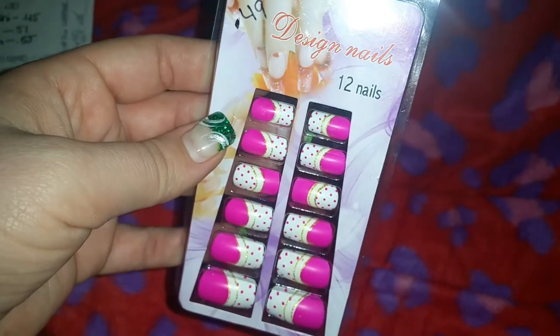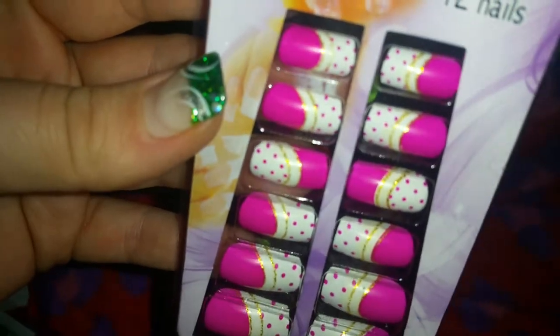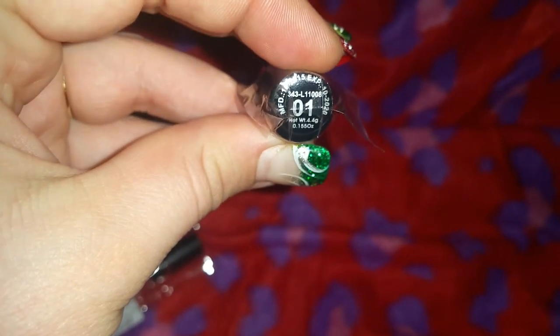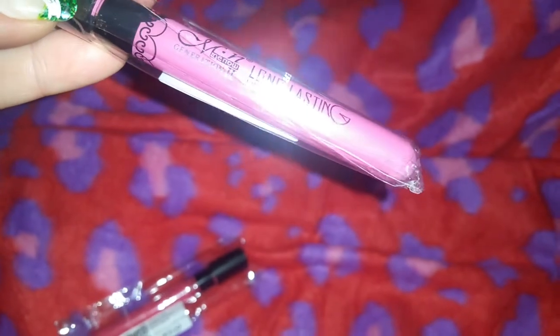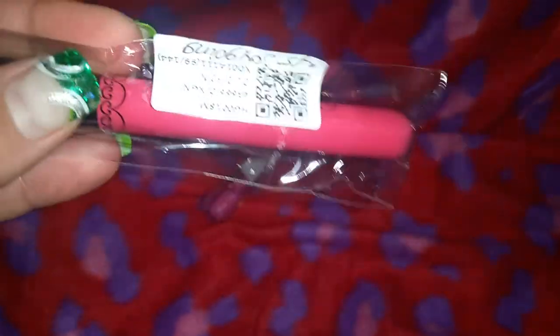I got these cute nails for 49 cents — they come with 12 nails. I think they're so pretty: they have pink polka dots and gold with white. I have a couple more lippies to add to my swatches. Number 01 was 42 cents — it's kind of like a Barbie pink, showing more like a baby pink but it's more of a Barbie pink. Then I have another one for 45 cents, and this one is number 13.